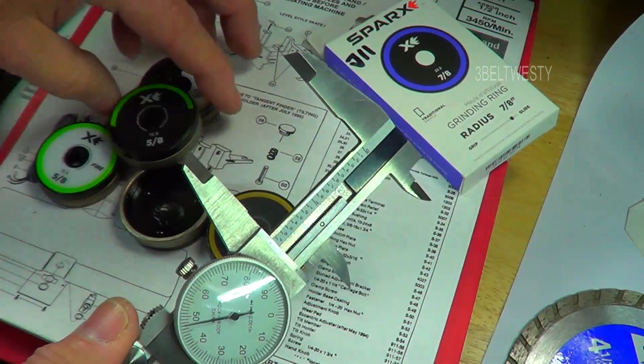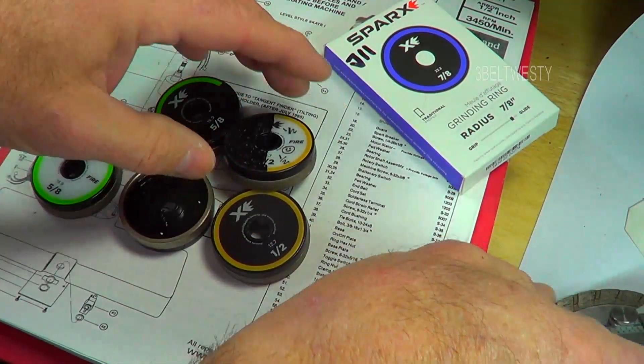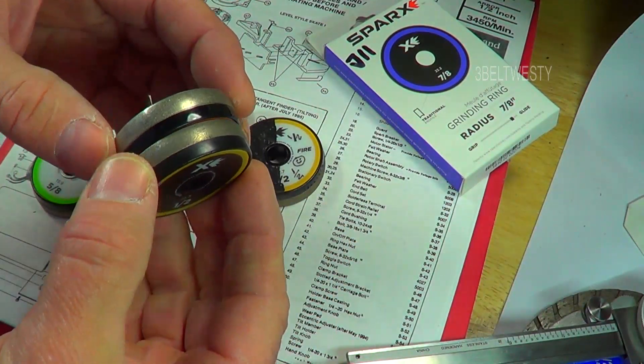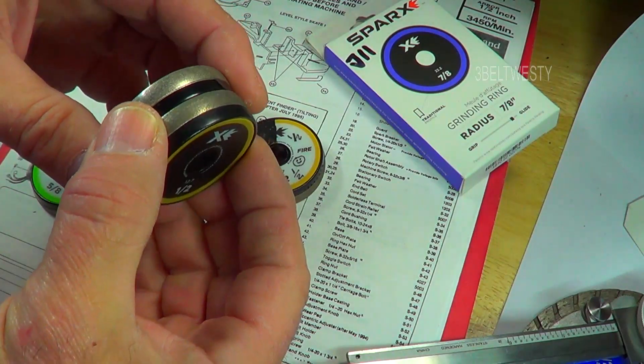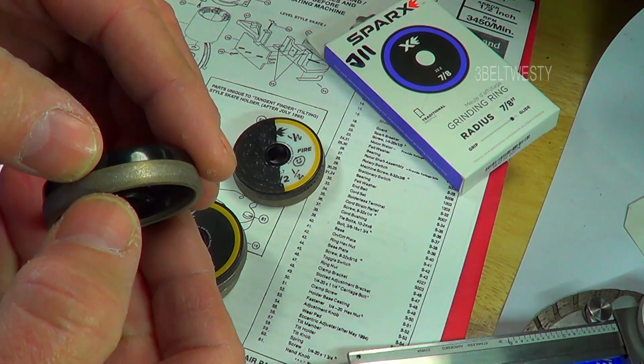These have got a chip inside that goes through and does a countdown of how many cycles are left. Once it's gone through end of life and is no longer usable, you get a little indicator ring on it.